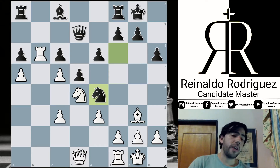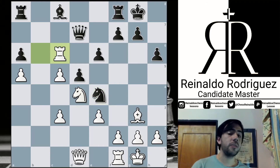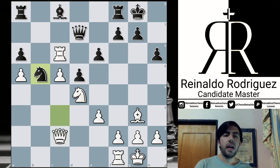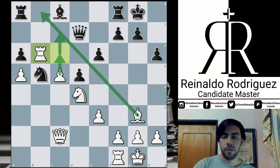Giri decides to capture on c6 with the rook to protect c5. Knight takes c3 — logical continuation, a counterattack. Queen c2 and here Knight b5. In this position, Giri decides to play Rook b6 — it's a passed pawn. He doesn't care about the trade of pieces because eventually this passed pawn may be supported with the bishop from here.